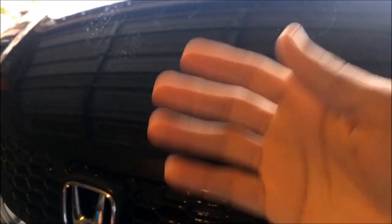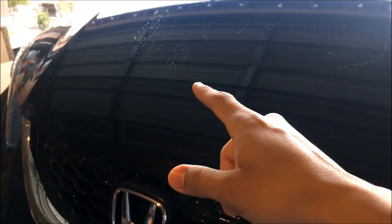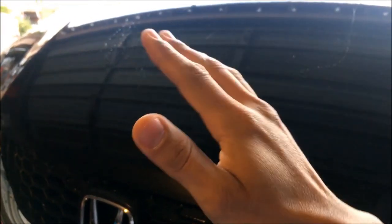With the old towel, what it does is just smear the water around - it doesn't even look like it's drying. On this side I did it with the good towel and all that's left is a little streak, but that's nothing to worry about because one more pass takes care of it. It pretty much dried up the whole hood, while that other side is still all wet. If you guys want to see more versus tests with this 1,200 GSM towel against my old 200-300 GSM one, let me know in the comments below what you want me to try it on.